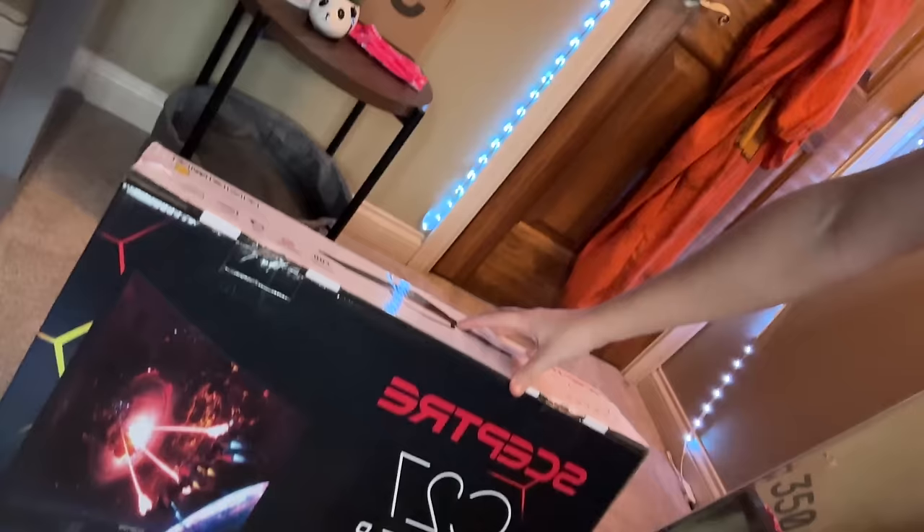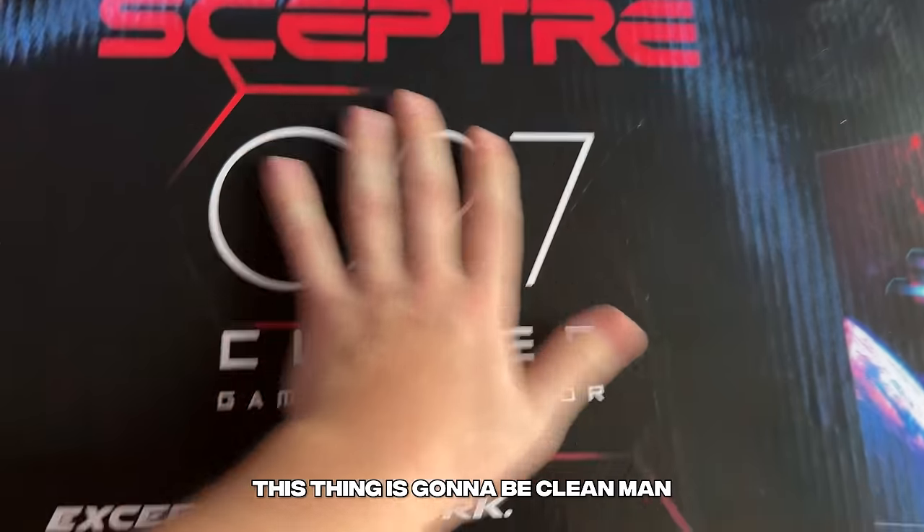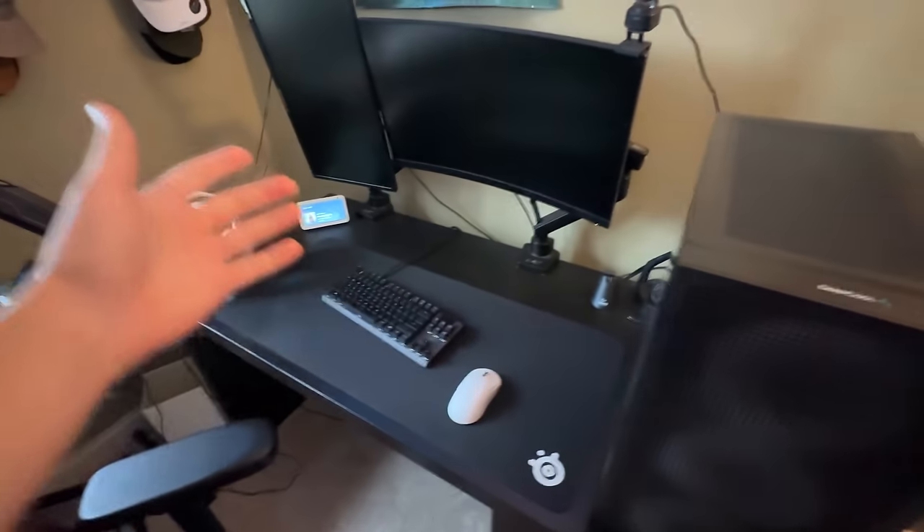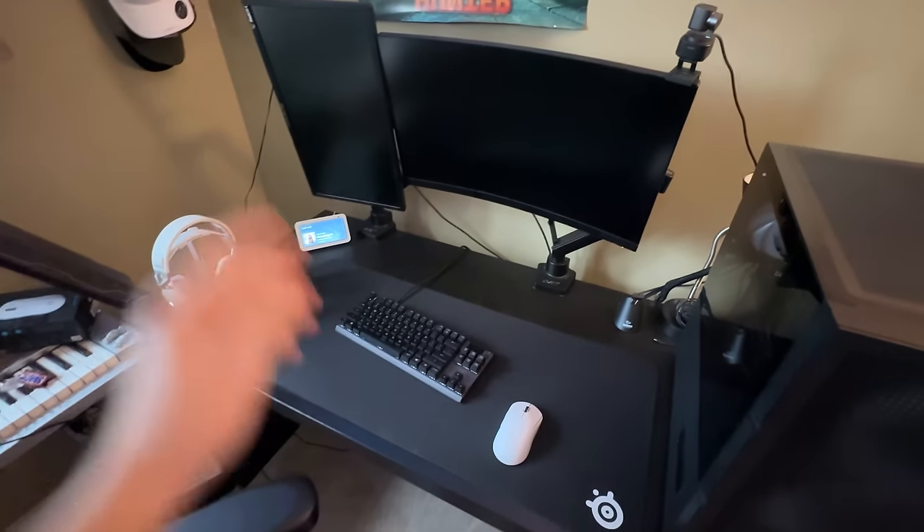It's also perfect timing because something else just came in the mail, and that is our huge monitor. This thing is going to be clean, man — 240Hz. So we have a lot of work to do. I'm going to start by just taking everything off of this main desk and putting it in other places so I can actually move the desks over. I'll start with unplugging everything, and then we'll start moving from there.